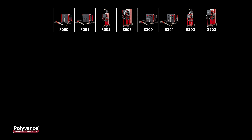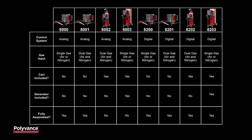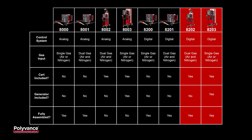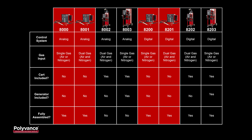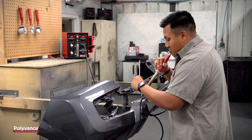We are introducing eight new welders in the 8000 Series at launch so we can offer a nitrogen welder for every shop and every budget. Four different welders are available as kits complete with carts — two with digital temperature control and two with analog control. Each level of welder is available for use with a nitrogen tank or with a nitrogen generator. Each of the 8000 Series welders are also available without a cart for shops that prefer to set up a designated plastic repair workstation.